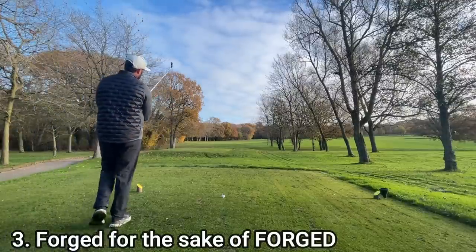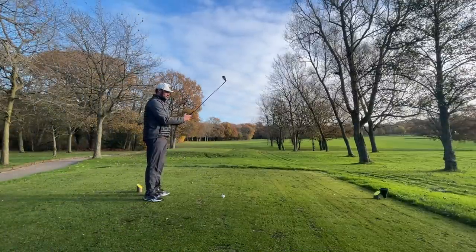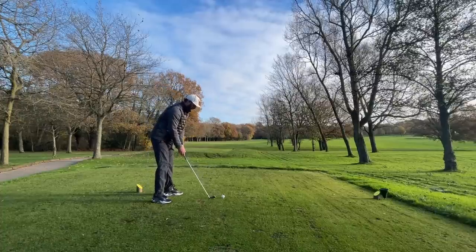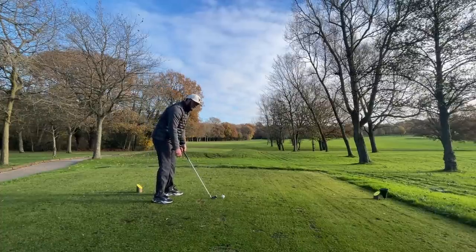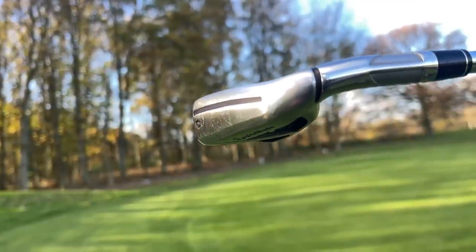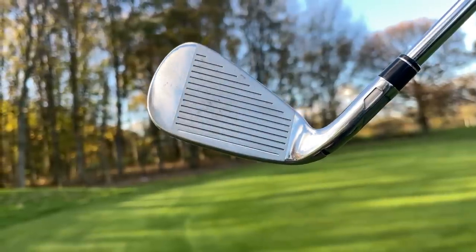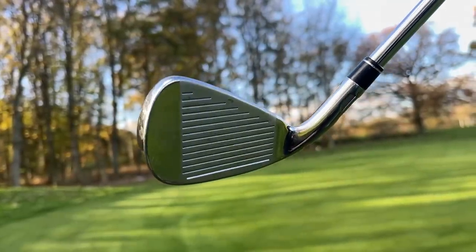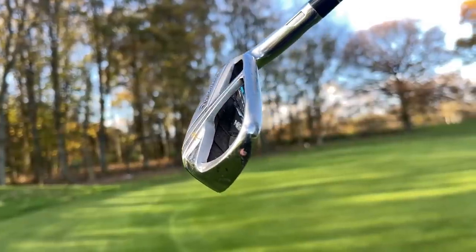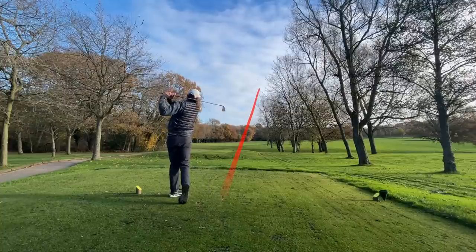Number three: forged irons. People have this love affair and notion of forged irons being the miracle cure. Don't get me wrong, they feel and sound great. But technology has moved on — a lot of the cast head iron sets nowadays feel really good, really soft, really forgiving across the entire face. Typically, if you're going down the forged route, you have to have a smaller head, less offset, and you're going to have less forgiveness on those off-centre shots. So don't feel like you're missing out because your irons aren't forged.